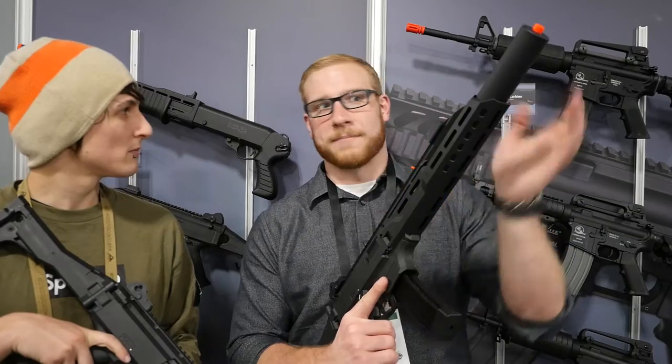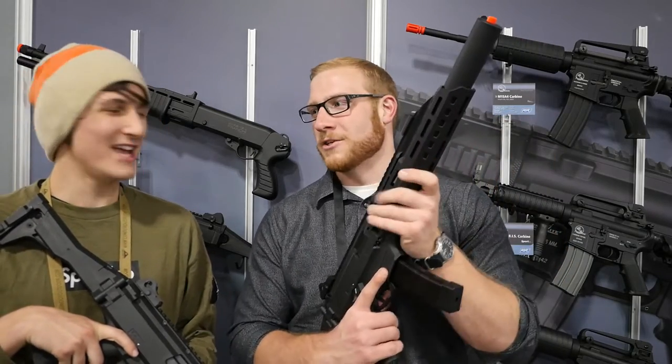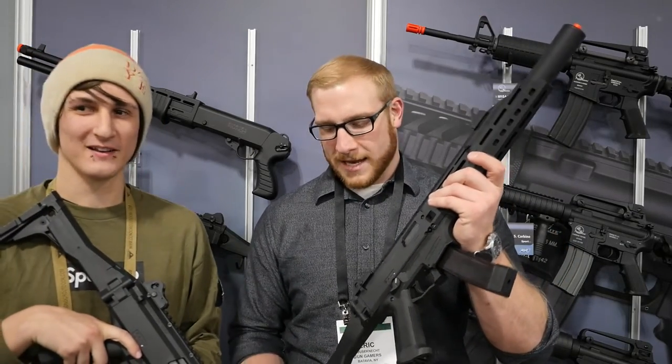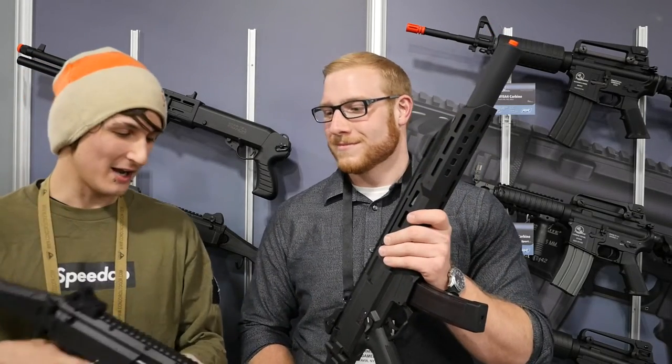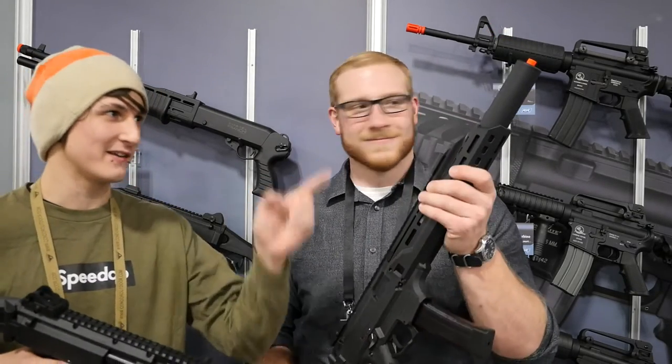They've also got the cool fiber optic sights that are on the original — I totally forgot about those. We've got some cool stuff here and I'm really excited. I like it, it looks really sweet, especially the integrally suppressed look.